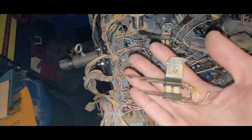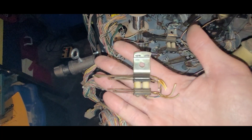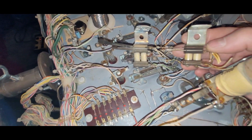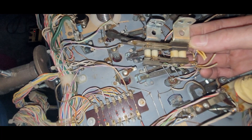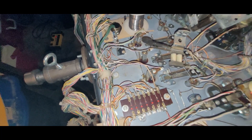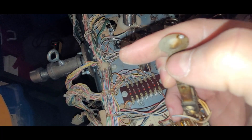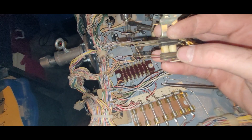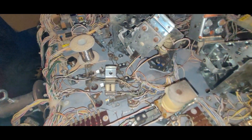I noticed this the hard way on the last Black Hole, so I'm not going to make the same mistake twice. Not all switch stacks are created equal—even though they're from the same machine, the spacers are actually different sizes, so I can't just replace one with the other or it will mess everything up. There's also just a little bit of solder here. What I'm going to do is steal the blade portion of this switch stack and add it onto that one.